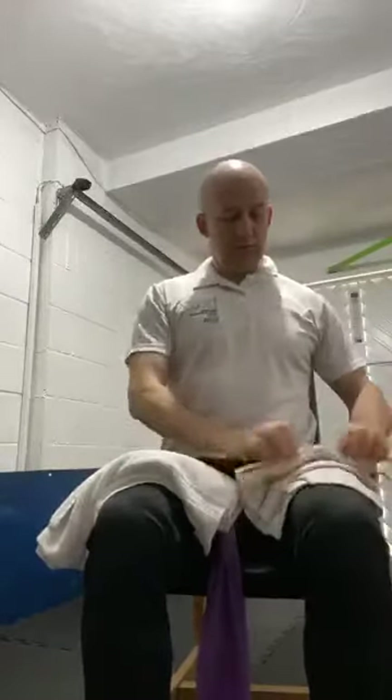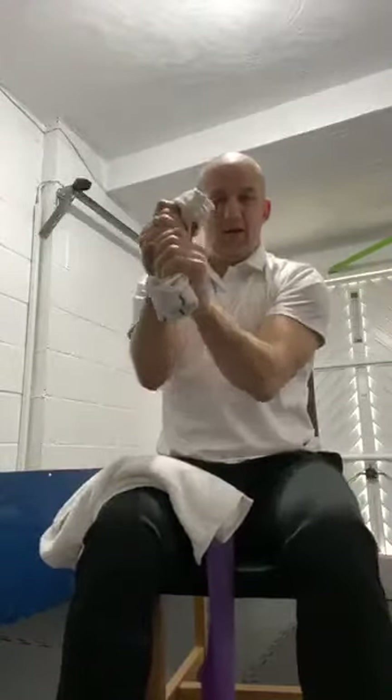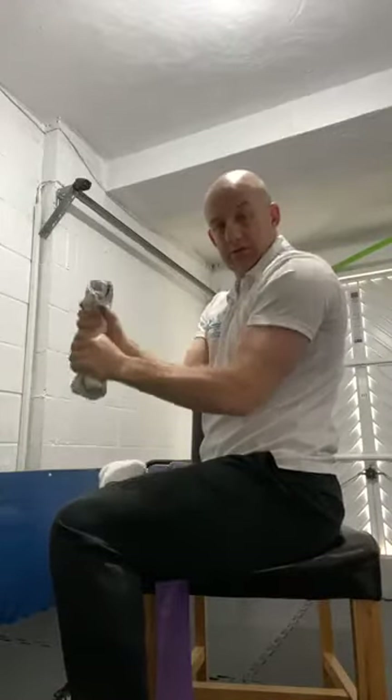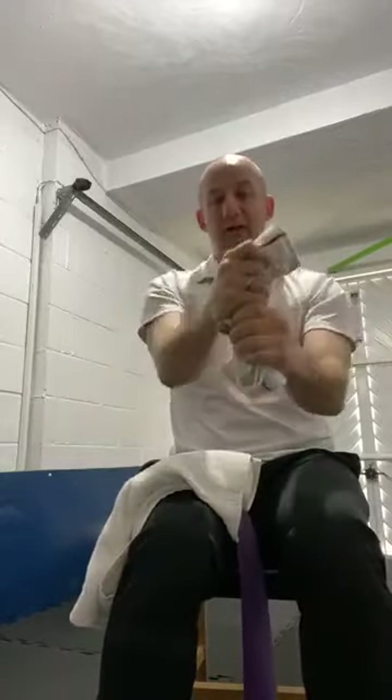Nice and easy — we're going to work on your wrist extensions and flexors. Coming in and then back out. Good posture. Use your breathing — really feel that on the wrists. The functional aspect of it is if you're trying to open medicine bottles, jars, or drinks bottles — you need grip strength and finger strength. It also helps with arthritis in your wrist and fingers.